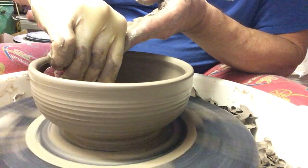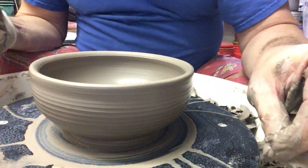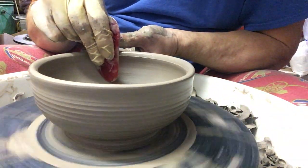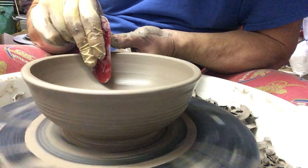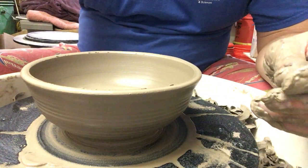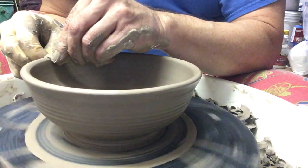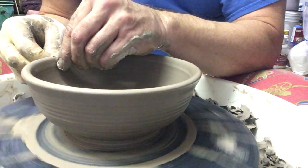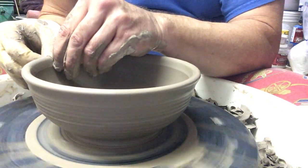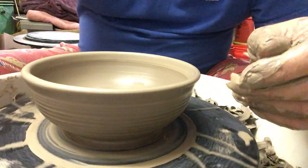I don't tend to worry about the outsides of bowls because I know I'm going to be trimming, but I do want to think about how the food and the spoon are going to interact, and of course whether it's a soup bowl. Someone's lip is likely to get up against that rim, which is why we use the chamois — it helps lift the finer particles up to the surface, making for a smoother surface.